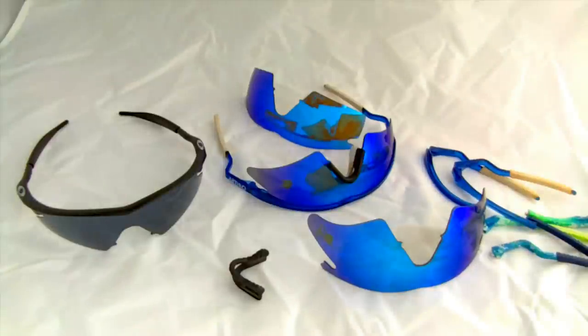Hey everyone, this is Tim Andrews from ZD Shadow Photography, and today we're going into my commercial photography cocoon to take a look at the classic Oakley M-Frame versus the new Oakley M-Frame, sometimes referred to as the M-Frame 2.0.